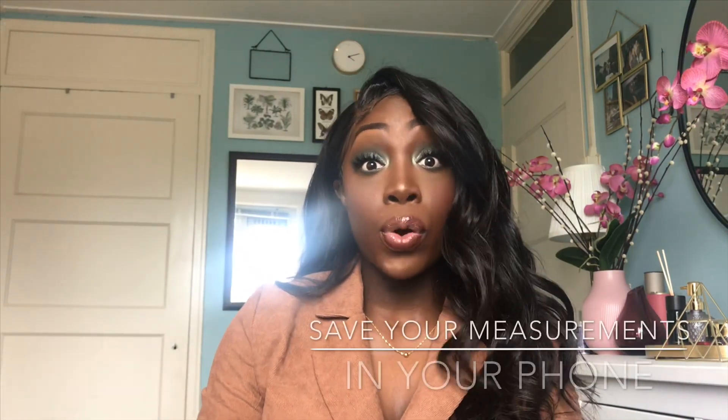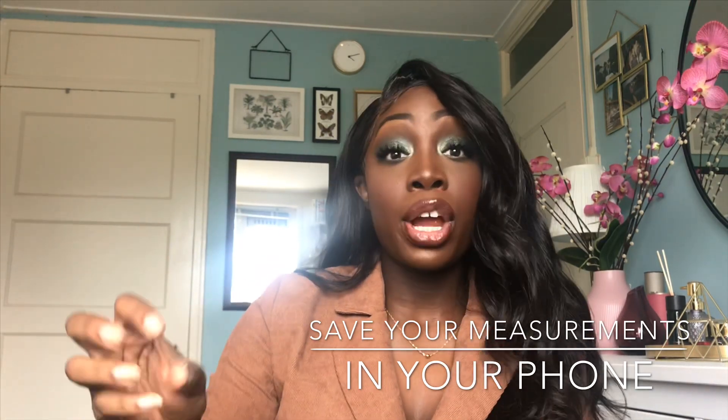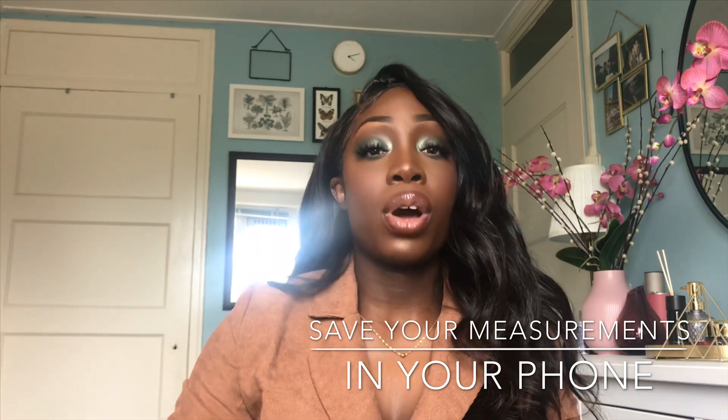Don't think that just because you have this size, that means you have that size on all brands. My tip would be to store your measurements in your phone, so whenever you need to get heels, all you have to do is compare your measurements to the measurement chart of the brand you're about to buy from.